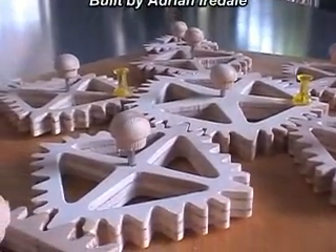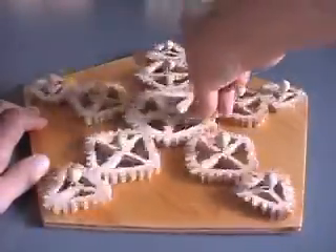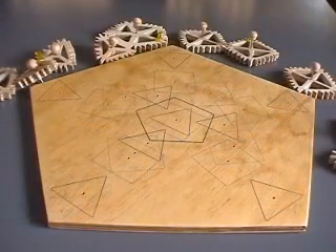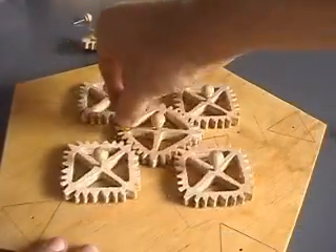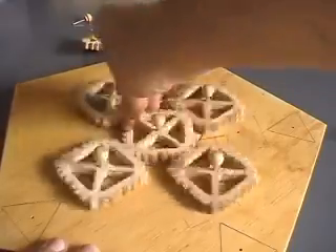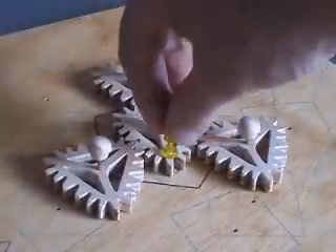Each of the three types mesh together. But the square gears and the triangle gears also mesh together. So you can take the gears off your table and replace them with just the square gears. Likewise with the triangle gears.